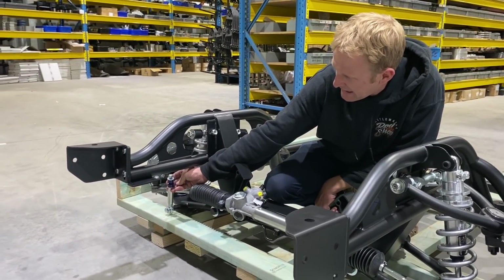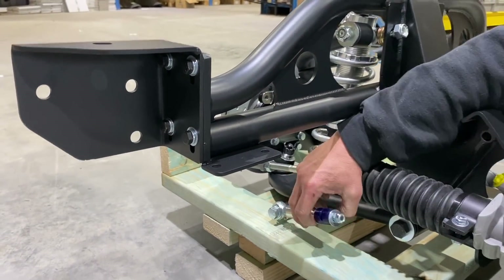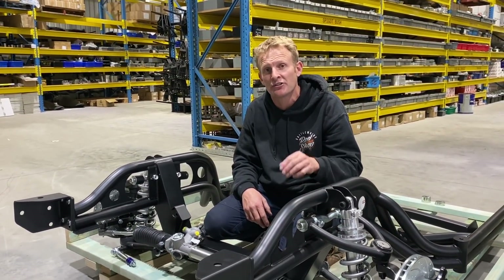We offer a sway bar. If we look down here, we have mounting points on each side of the chassis. We have our sway bar, link pins, and a couple of rubbers. That's an option available, so speak to our guys for that option.